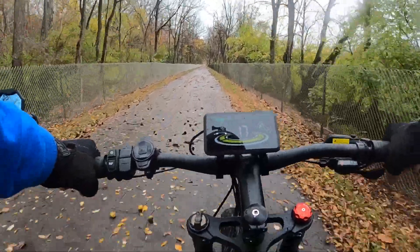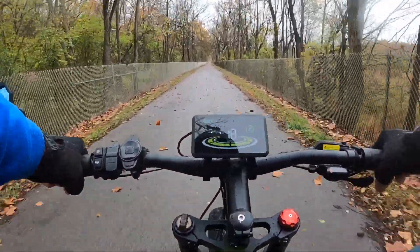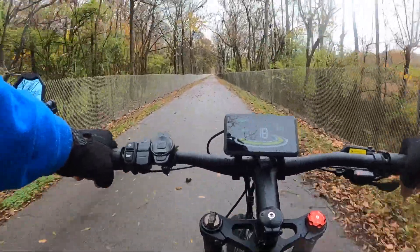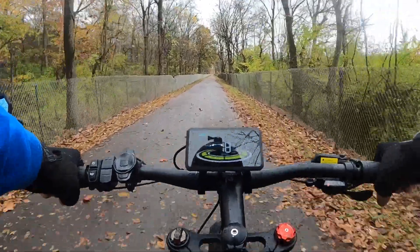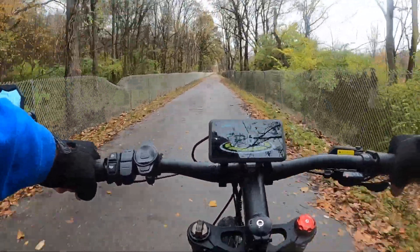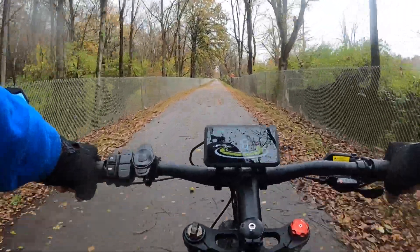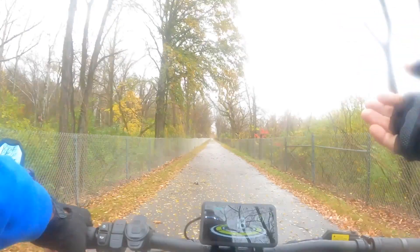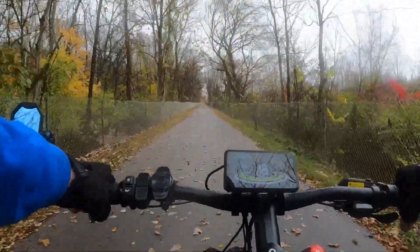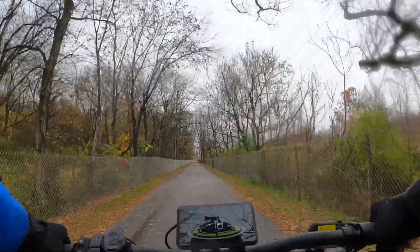Seeing a lot of walnuts on the trail through here. I try to ride between them as much as I can but sometimes it's unavoidable. I'm still wiping off that camera lens, trying to keep as much moisture off it as I can.